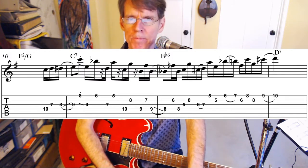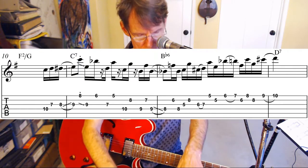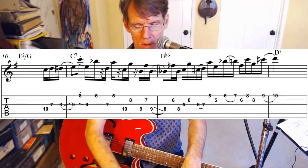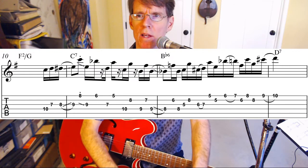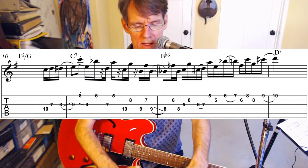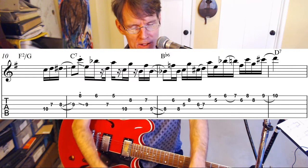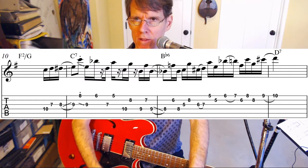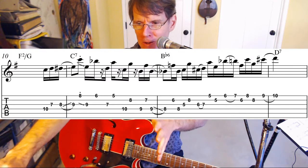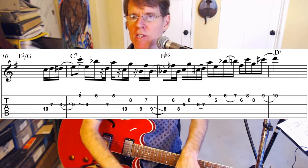I just came up with this lick yesterday, so it's not going to be perfectly up to speed. Part of my brilliant plan here is to show you my process, so that I don't have to go back and relearn what I did on the solo session when I recorded it — I can just learn it along with you, get one good take, and move on.